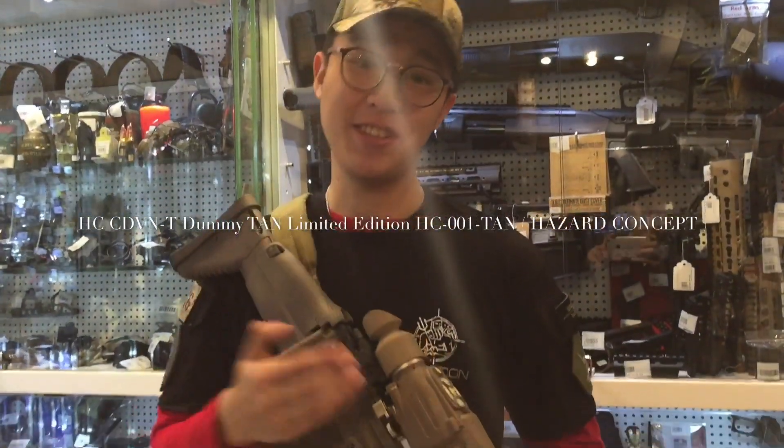Hello guys, this is JK Army, and today I'm going to present a new dummy CNVDT scope from Hazard Concept.